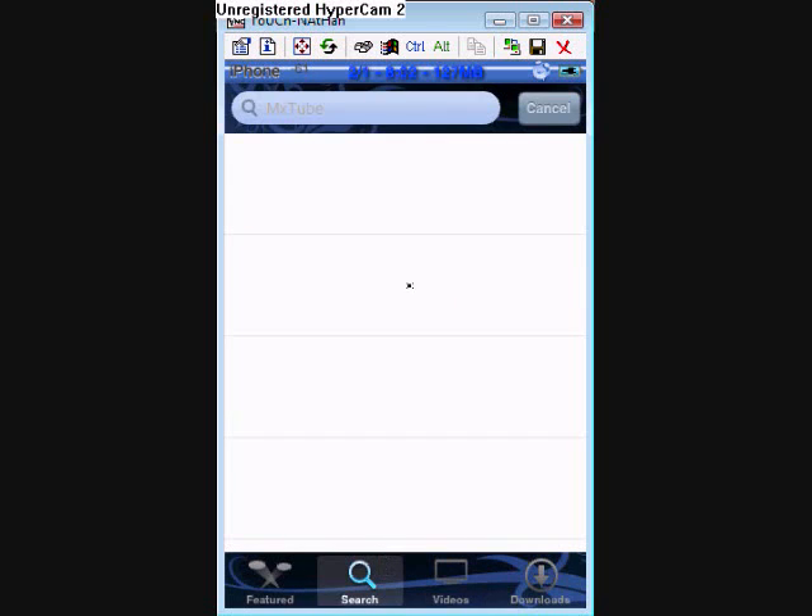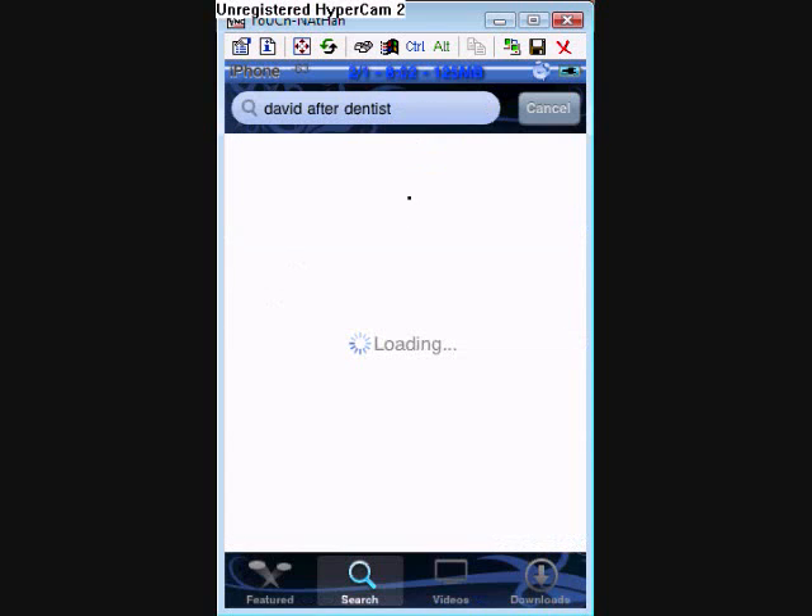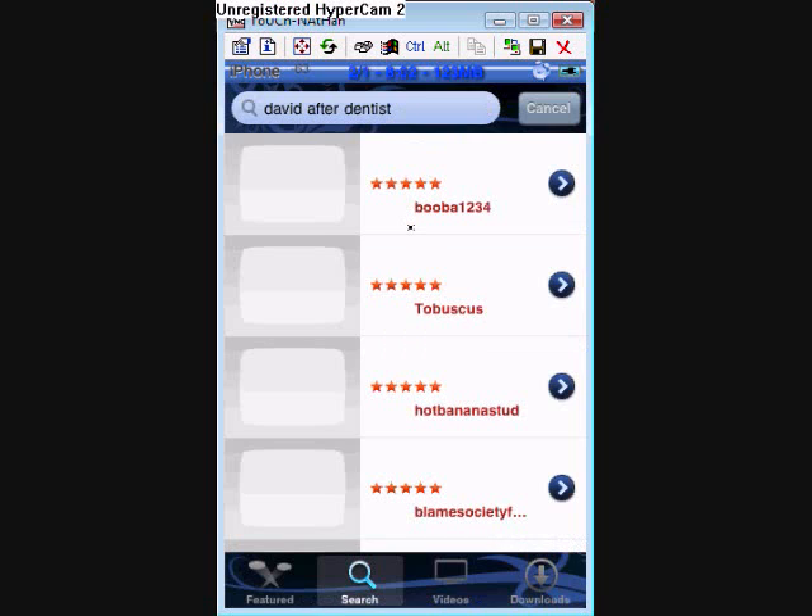You can go to search and type in anything. So, David After Dentist. You hit enter and it loads up.